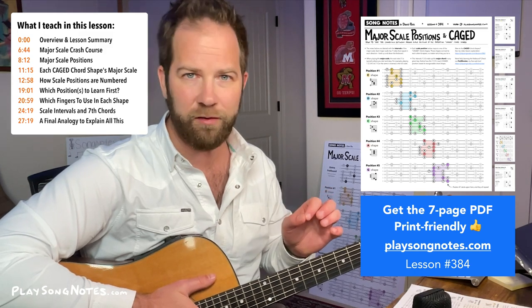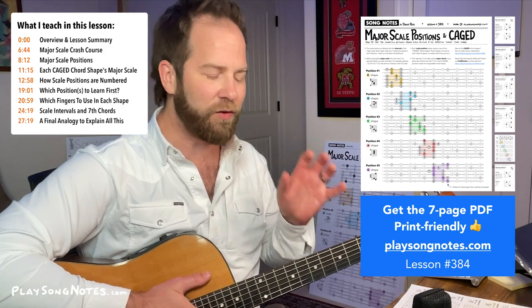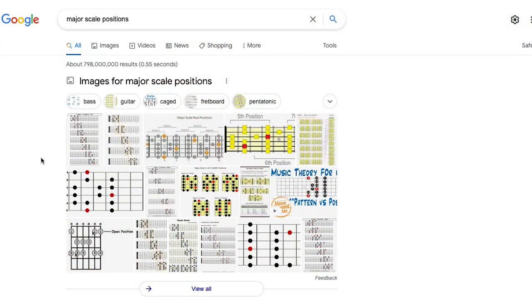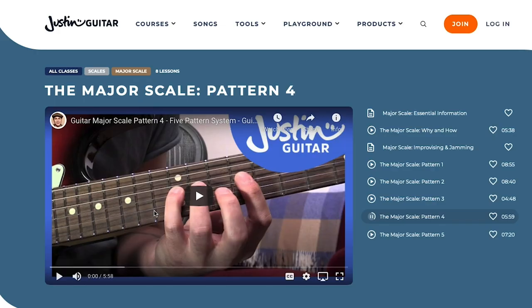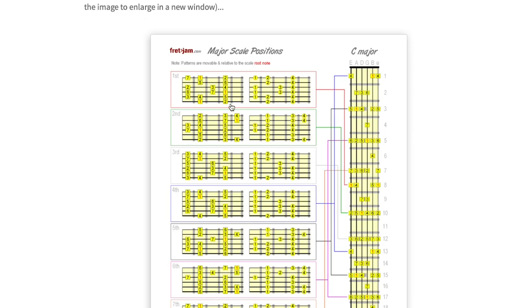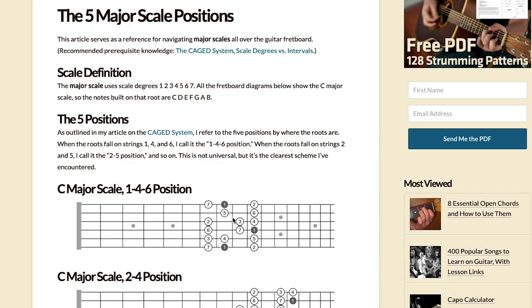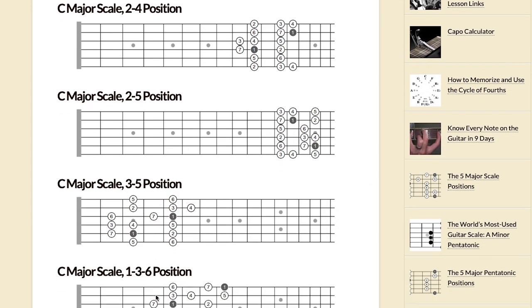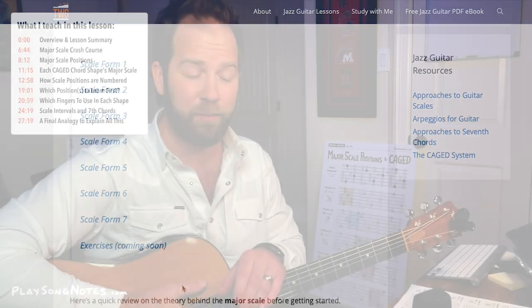Here's the main takeaway I want to share — something a lot of other teachers don't spend enough time hammering home. If you look at this idea of scale positions, all different teachers show you the different positions on the fretboard that you can play the major scale in any one key. They name them: Position 1, 2, 3, 4, 5 — or maybe shapes or forms. I found this confusing. How am I supposed to remember what position 1 is, what position 4 is? Different teachers might call these numbers something different, which makes it all confusing.